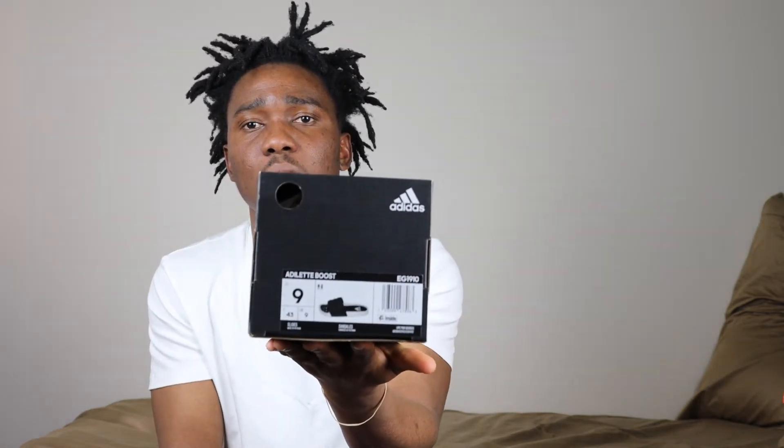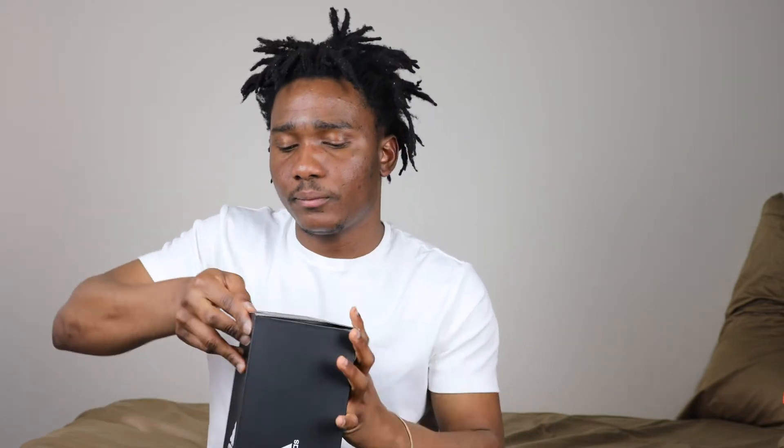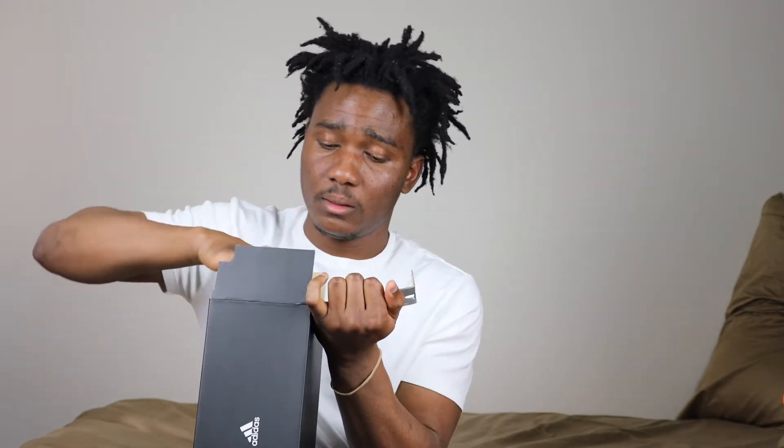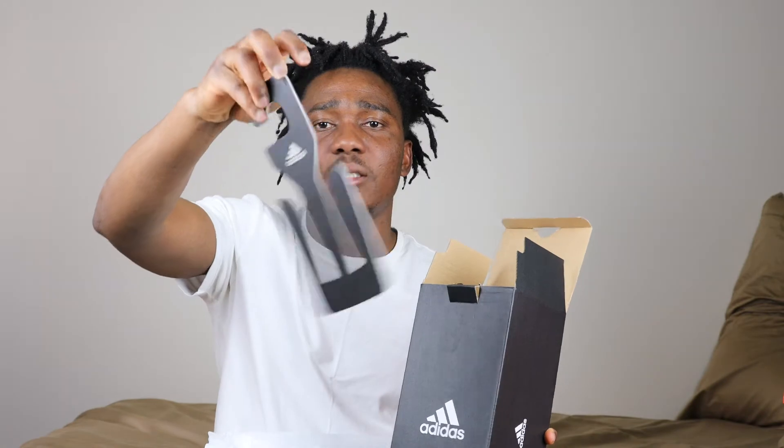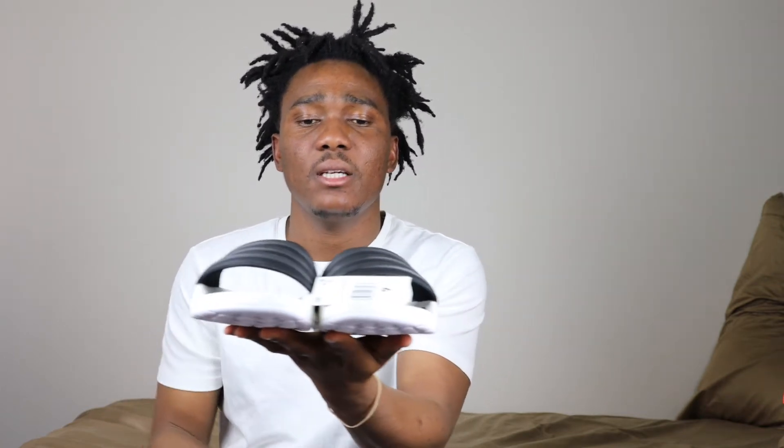The European size for this is 43, and this was made in Vietnam. Let's open the box. This is how the slide comes — wrapped in paper. We also have a tag in the box. Okay, this is the slide. The colorway on this slide is white and black.